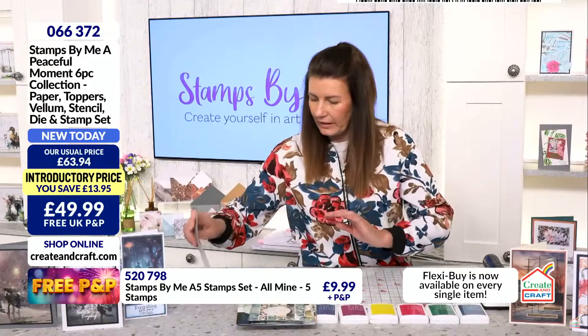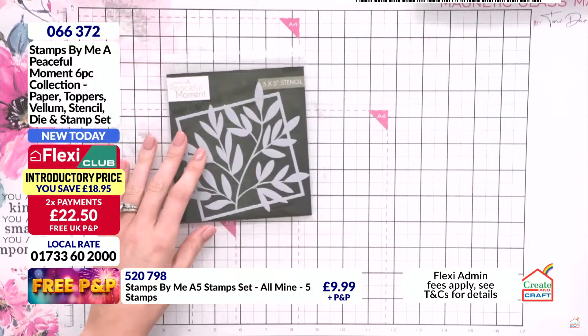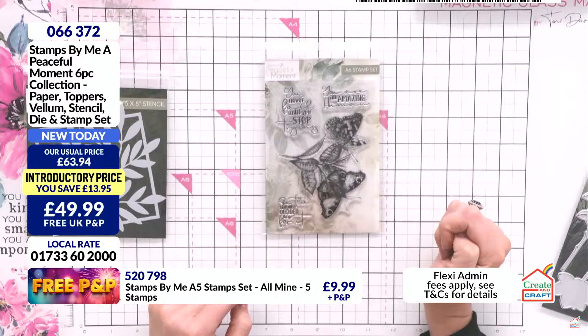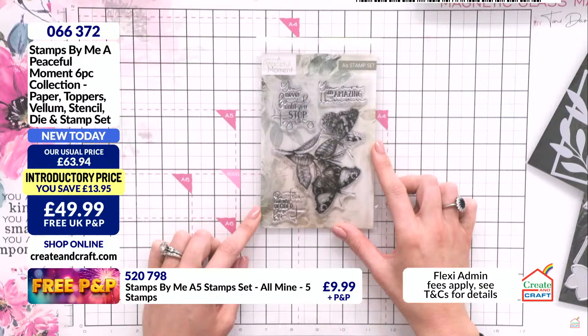Then we have a stencil and mask inlay. You saw that from the wonderful sample Dan showed you. This mask is adorable — fits beautifully onto a six by six card and above, but you could just use segments of it. Then we have a stamp: an A6 stamp with cute, botanical-esque, very vintage butterflies. Plus three stamps with sentiments: 'You are an amazing human,' 'You never fail until you stop trying,' and 'Be the one who decided to go for it.'